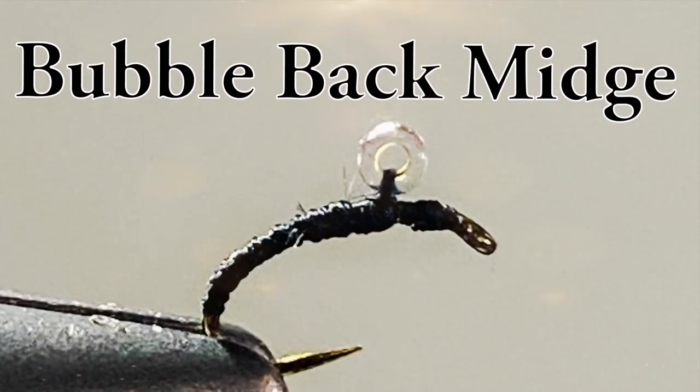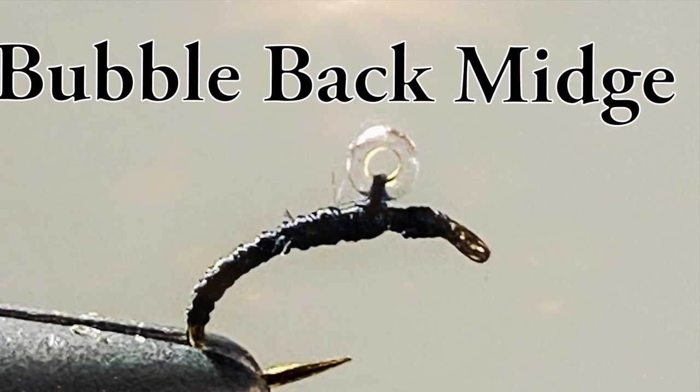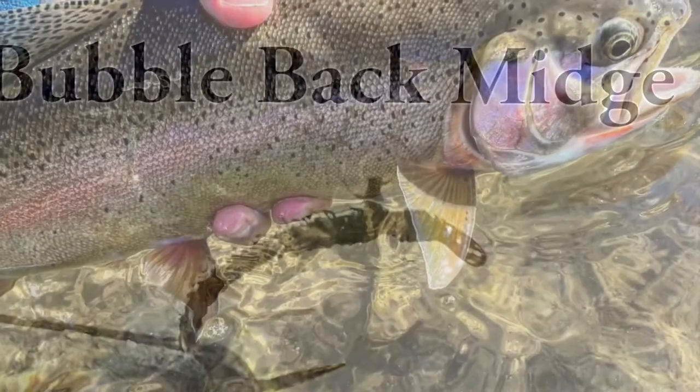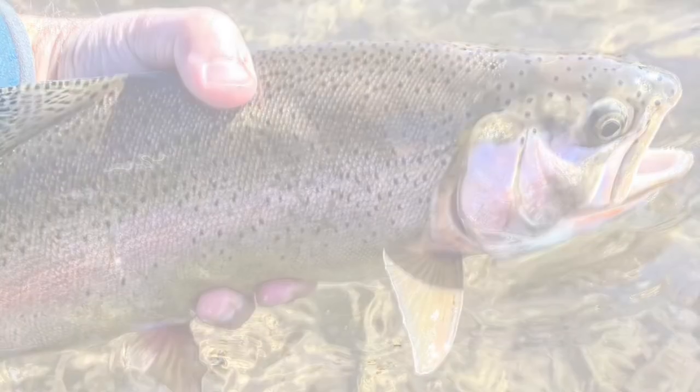This fly works great wherever midges are present, and I have found that it works well in the morning before a hatch and during one as well. I caught and released this killer rainbow using the Bubbleback Midge. Thanks for watching — don't forget to subscribe and also check out mayflymusings.com. Stay safe and tight lines.